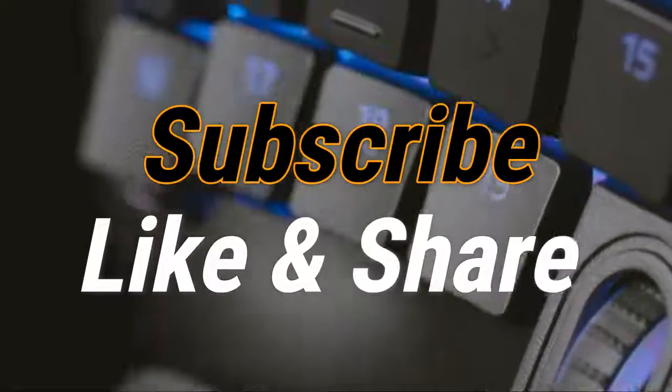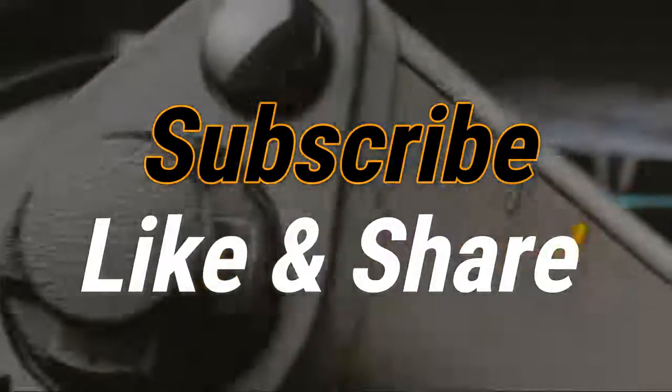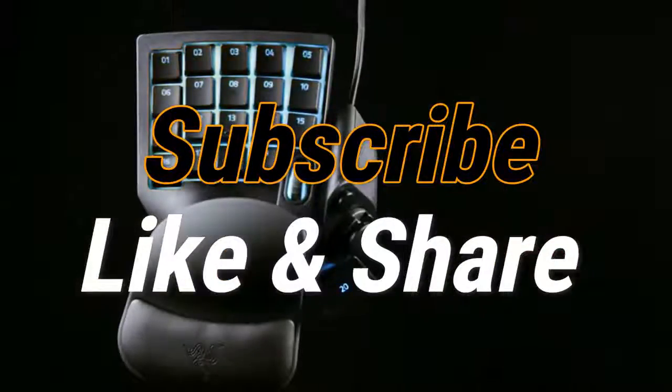So that sums up our top gaming keypads of 2020. We hope you enjoyed. If you did, please leave a like on the video, and if you're new here, hit that subscribe button. Until next time, have a great day.